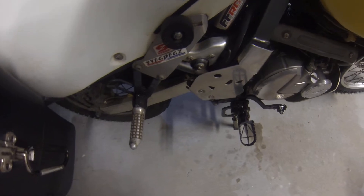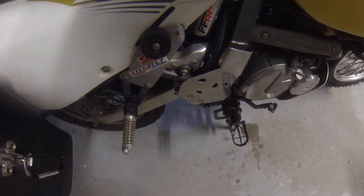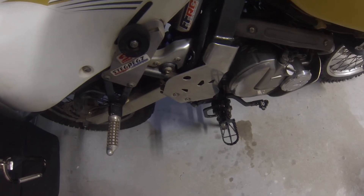Suspension-wise, we've got FFR-C. We've got the plex valves in the front with heavier springs, and in the rear I've revalved the rear shock and put a spring in there for my weight. The suspension on this bike is a lot better than what the stock bike came with.